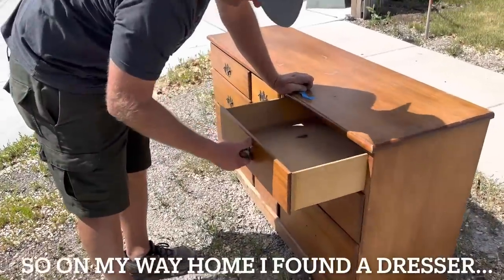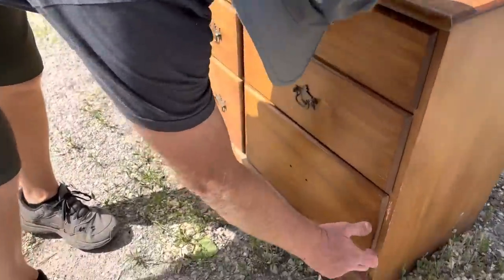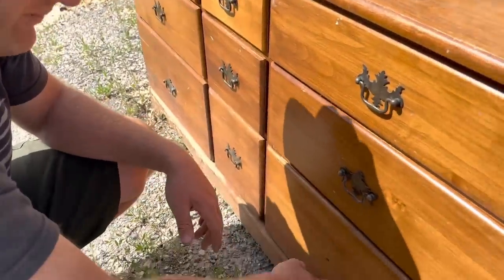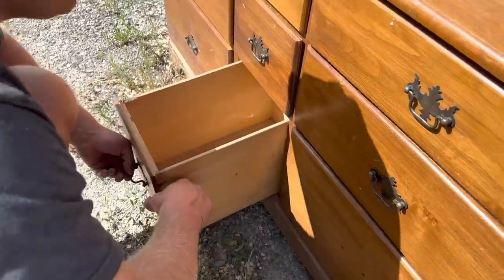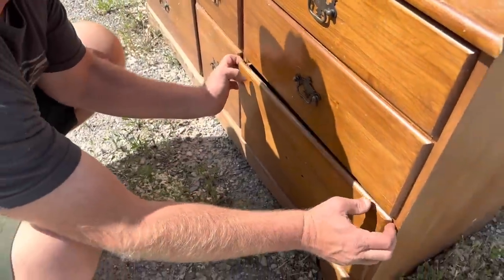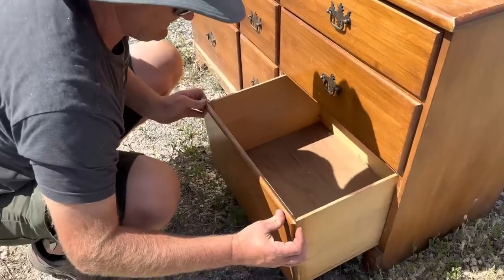So this has literally been here for like four days and it's just around the corner from the shop. It looks like it's in pretty good condition. Do you have one of your mystery grab bag knobs? These are those weird Batman knobs. These drawers aren't just fake drawers — they're like solid wood. This is a good little dresser.